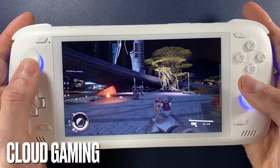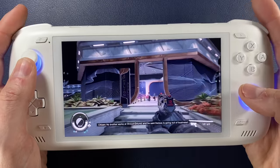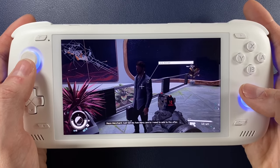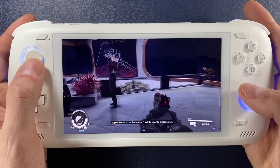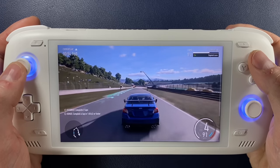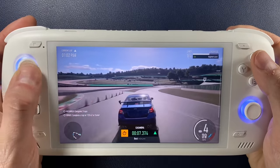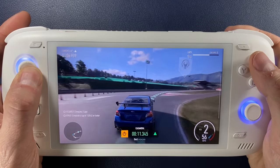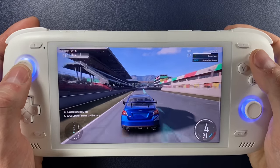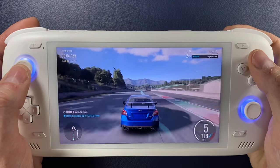My personal experience was that the Odin 2 handled Xbox Cloud very, very well — I didn't experience any graphical issues. The system is very comfortable to hold and not too heavy, so you don't experience strain playing from the sofa. The analog sticks have just the right amount of travel for racing games like Forza, as do the left and right shoulder buttons. On smaller handhelds those analog triggers are so short it's hard to vary throttle in a racing game, but on the Odin 2 the shoulder buttons have a nice amount of resistance and plenty of travel.